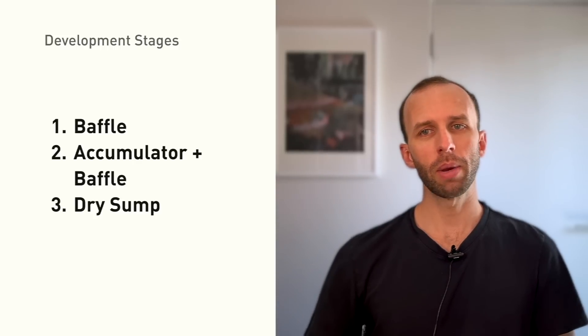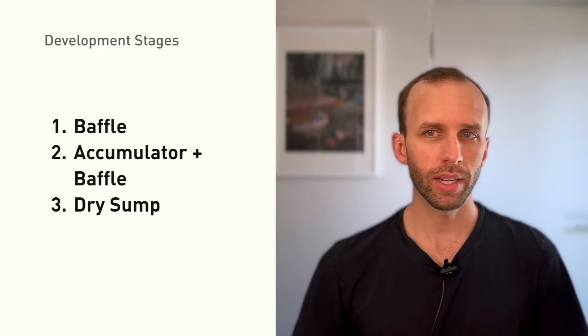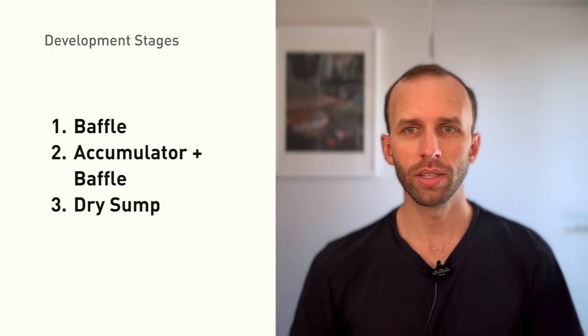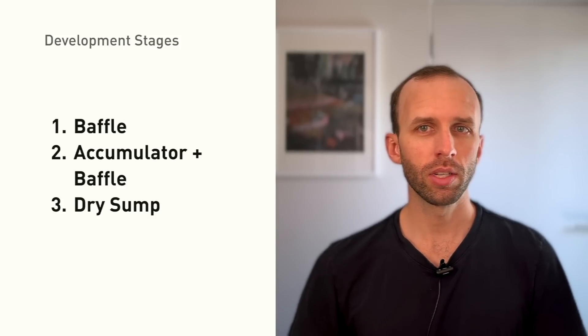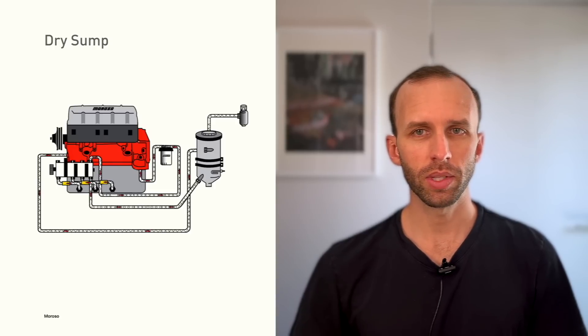The way I'm thinking about it: the baffle, maybe combined with a moderate overfill, is kind of like stage one — minimally invasive and accessible to the greatest number of people. Stage two is an accumulator, ideally paired with a baffle so the accumulator doesn't have to do as much work. Stage three is a dry sump. In case you're not familiar with dry sumps, I'll give a quick overview.